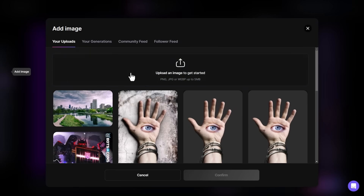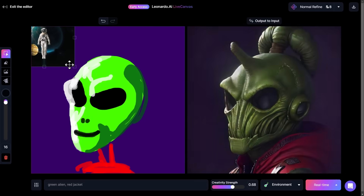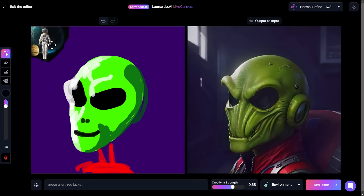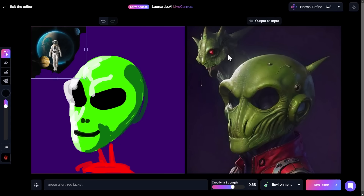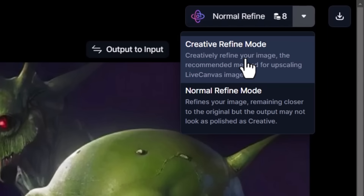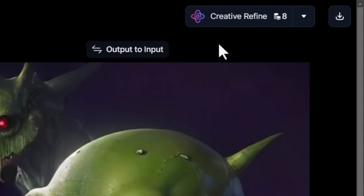I'm going to go to my generations and add this image — it's going to move things around, and you'll notice it still has a square box around it. I grab my eraser to erase from these images, grab my selection tool at the top to move it in. I've actually added a second head up here which is pretty nifty. If I want to upscale this image I have normal refine or creative refine mode — I'm going to try both.